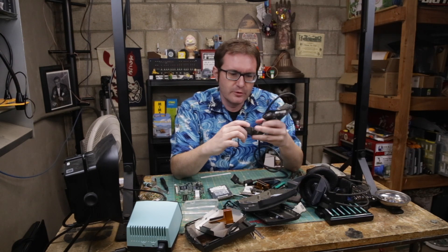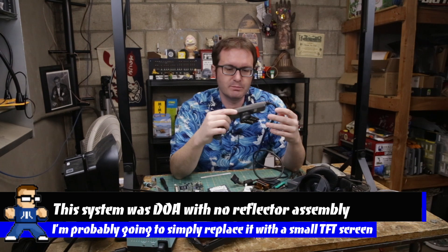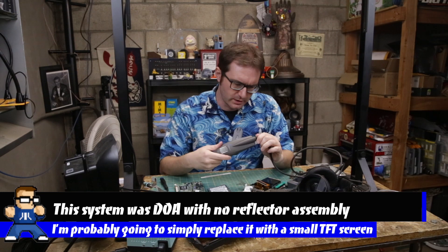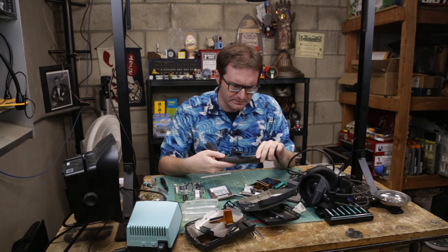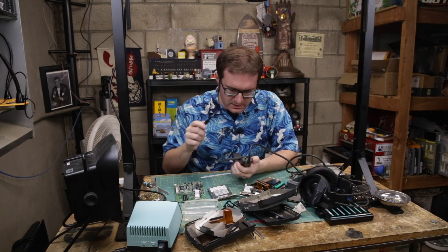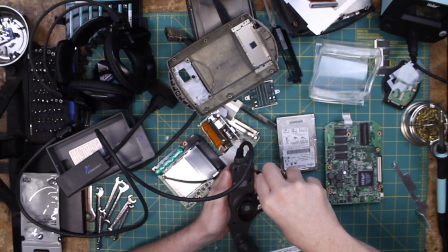I'm not entirely certain how that is going to work on here. As part of this whole thing, I just need to take this apart, see if I can get it to work, and then we'll go from there. Before you actually do anything, you've got to take it apart and see how it goes. So that's what we're doing right here.